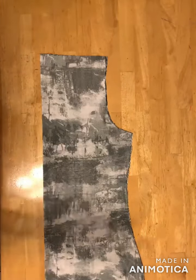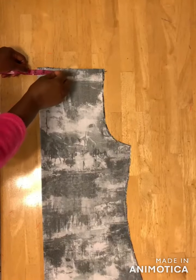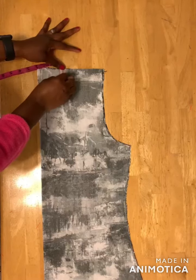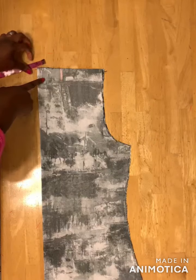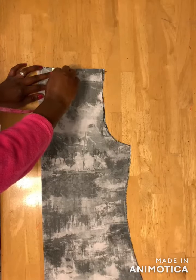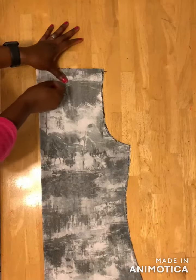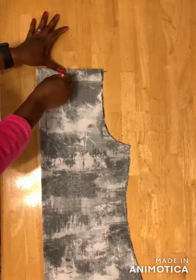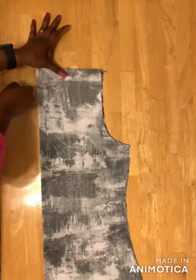For mine I'm using two and a half inches. You place your tape here and then mark two and a half inches. For the back neckline you use one and a half inch, and then you draw a line here and then you draw a curved line here like this.